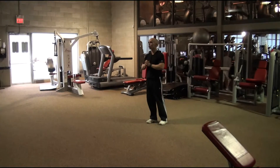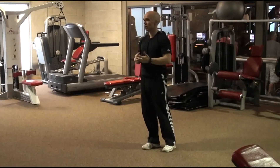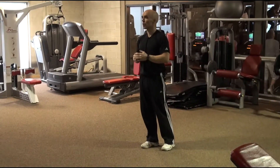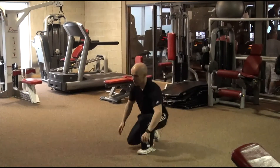The next exercise is called the crouched soleus stretch and the purpose of that exercise is to stretch the soleus muscle. So we're working with dorsal flexion with the knee bent. Here is how to do the exercise.